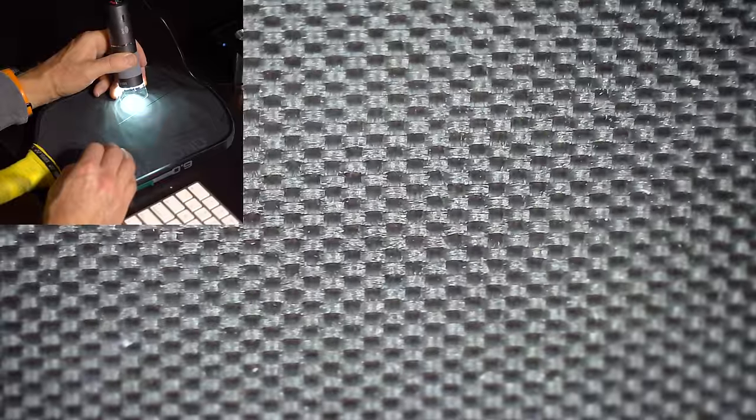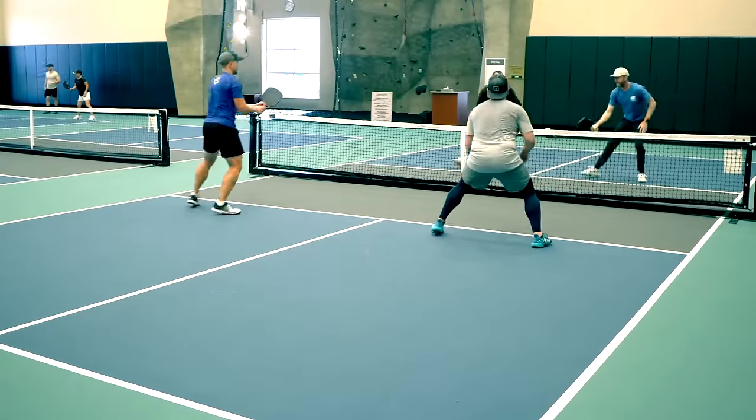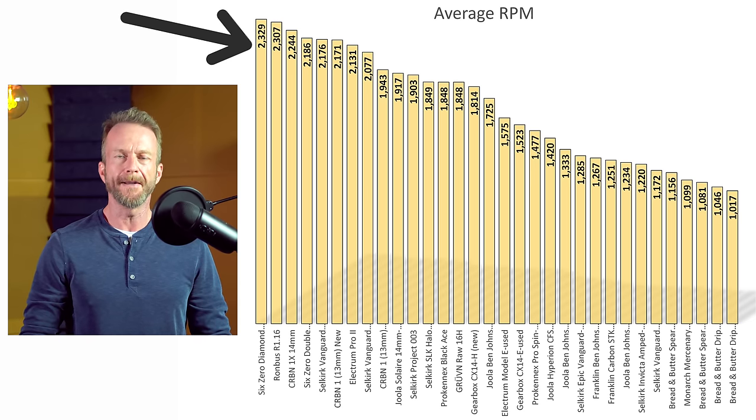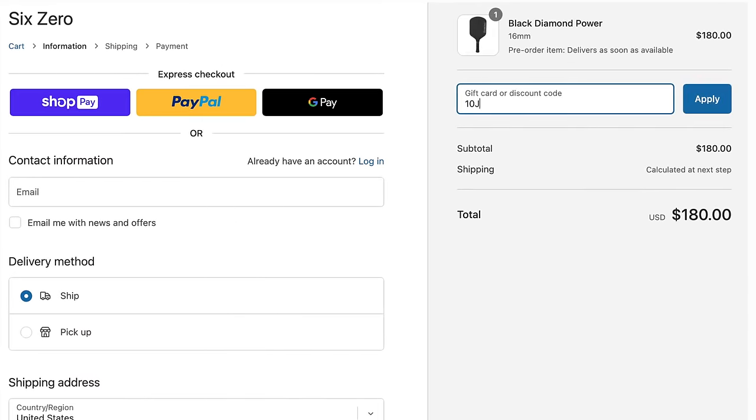The single black diamond actually uses Torre raw fiberglass woven cloth, and under a microscope you can see it has a really pristine raw texture. The fiberglass cloth makes it much poppier, making this a true power paddle, and the surface texture grabs the ball better, providing top tier spin — the single black diamond tops my spin chart at a mind-blowing 2329 RPM. The double black diamond's Torre carbon fiber gets nearly 2200 RPM. After two months of solid play, both paddles show very little wear under a microscope, especially the fiberglass model which shows almost no damage. Compare the before and after images of the 6-0 paddles to the Yola Solaire — the 6-0 paddles have seen even more use than the Yola, and so far these are the most durable paddle surfaces I've ever seen.